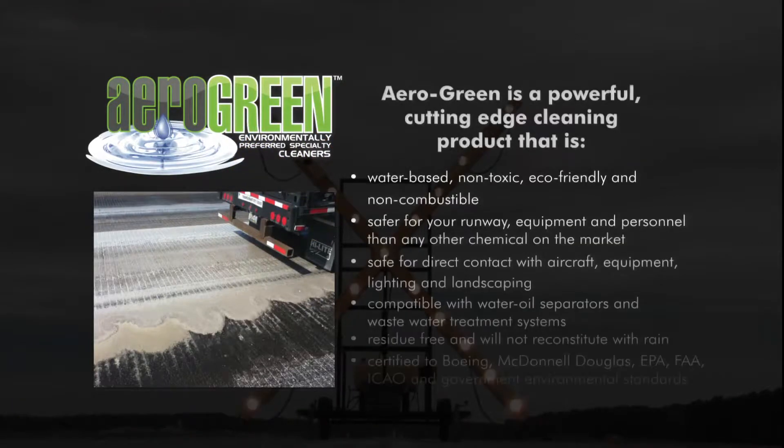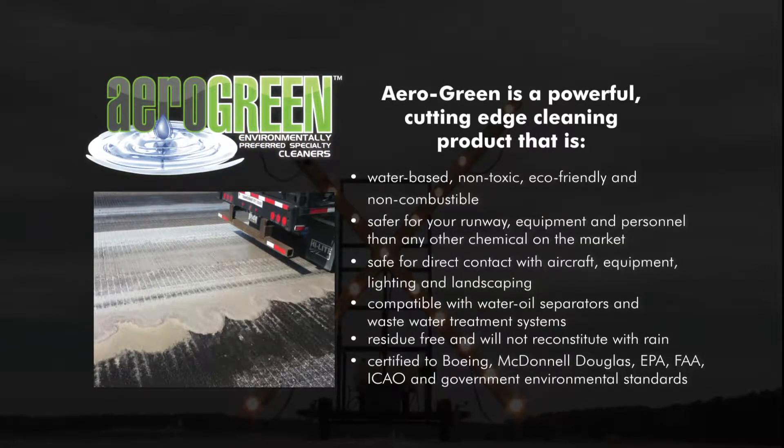AeroGreen is a powerful, cutting-edge cleaning product that is water-based, non-toxic, eco-friendly, and non-combustible. Safer for your runways, equipment, and personnel than any other chemical on the market. Safe for direct contact with aircraft, equipment, lighting, personnel, and landscaping.